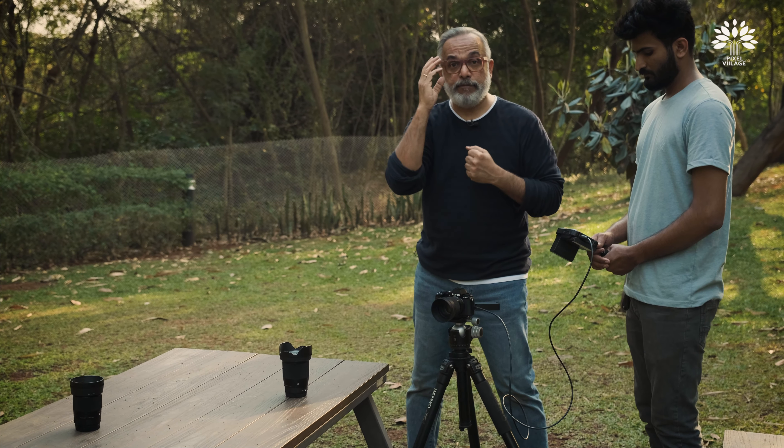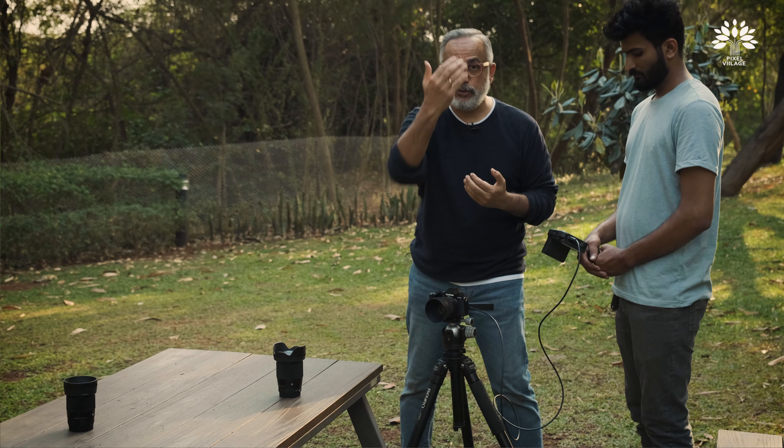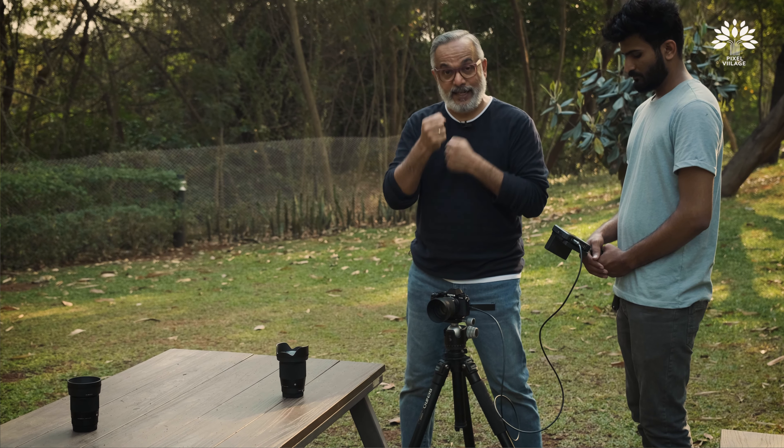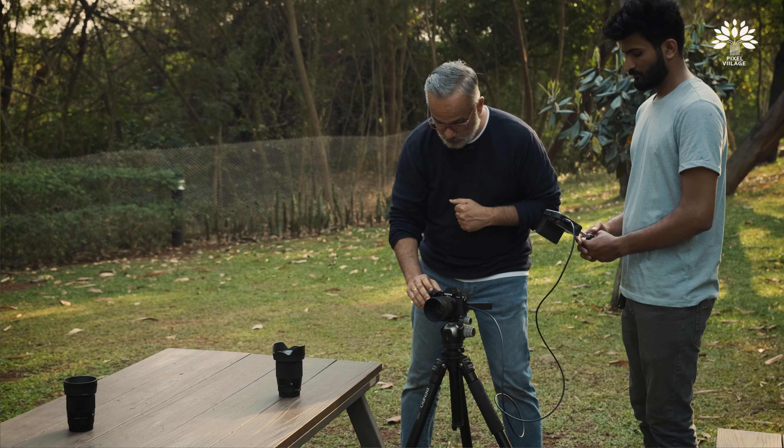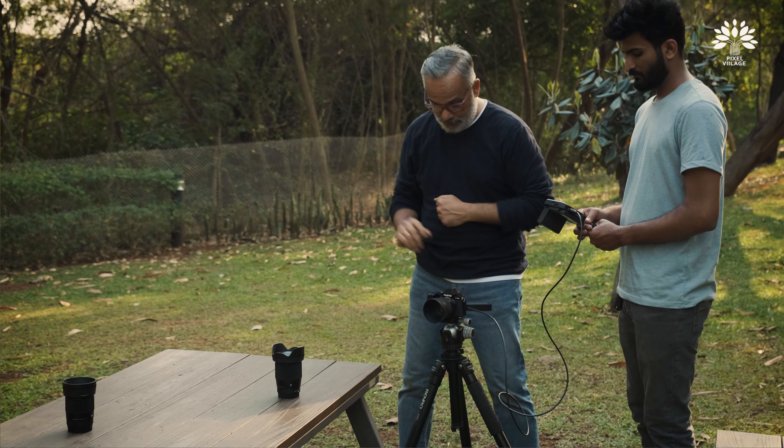We are shooting using a Fuji camera. We will shift this lens onto that and see how it is tracking while moving along with the subject. Let's go and do some travelling shots.